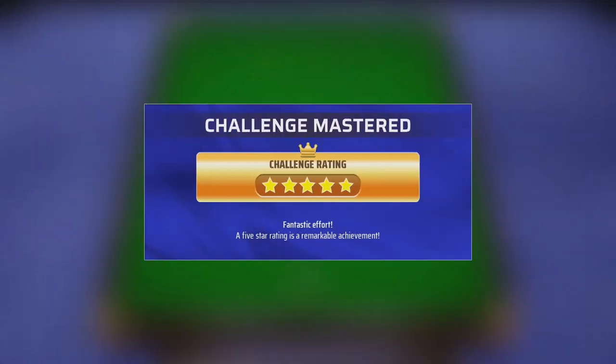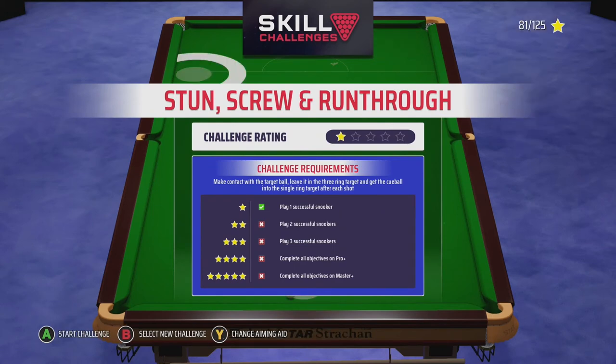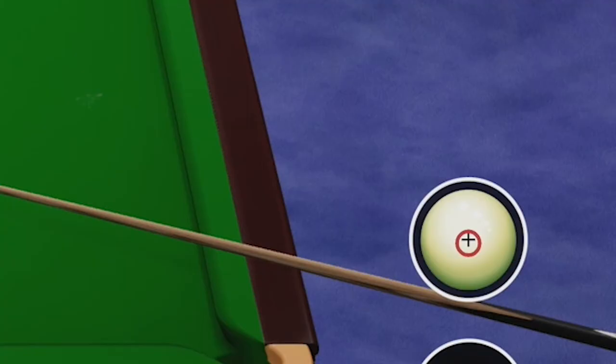And that's the challenge mastered — Red Lights done. The next one is Stun, Screw and Run Through. A good tip is to make sure you read the challenge because sometimes they give you a clue as to what to do.